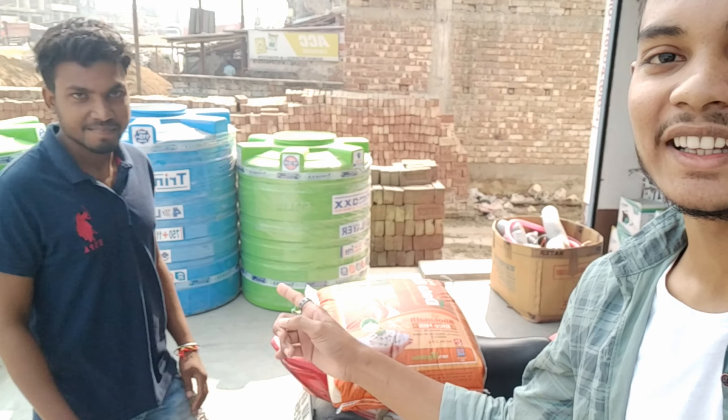So guys, you have seen the price. We have all the numbers and if you come here, you'll get this bike — okay guys, you'll get this bike, okay.